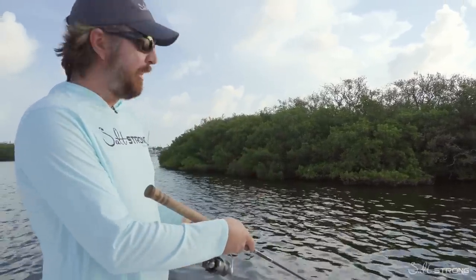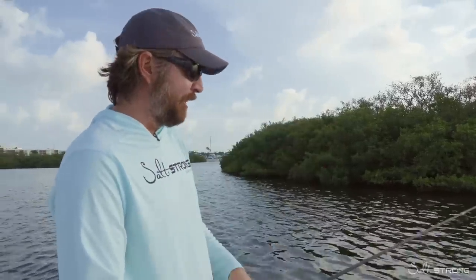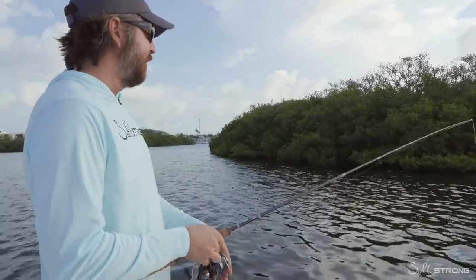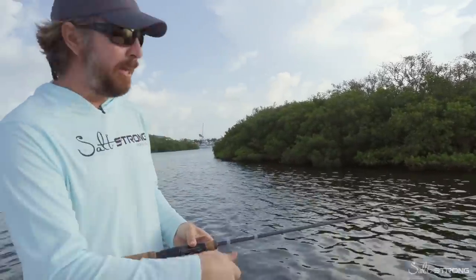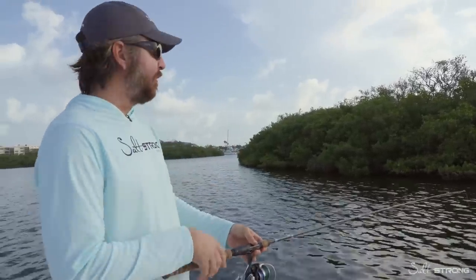A big mistake people make is when they get the perfect cast up under the trees, they immediately start reeling it out. The fish just really don't have much time to seek out what made that splash and go get it. Another mistake is casting overhand.